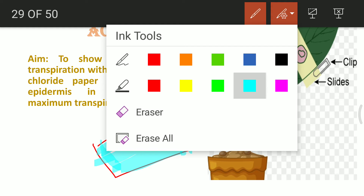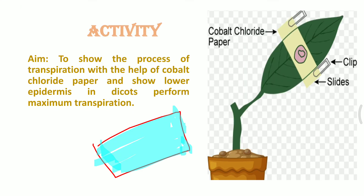Why are we attaching the slide along with the cobalt fluoride paper? The reason is that we do not want outside air — which may carry some humidity or water droplets — to contact the surfaces of the leaf, which would interfere with our results. That's why we use clips to tightly fix the slides in place.